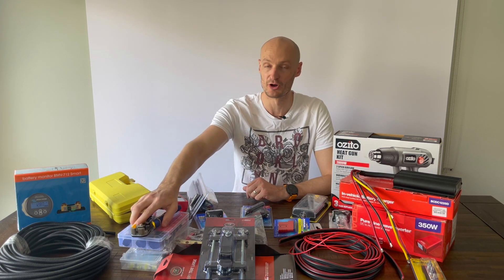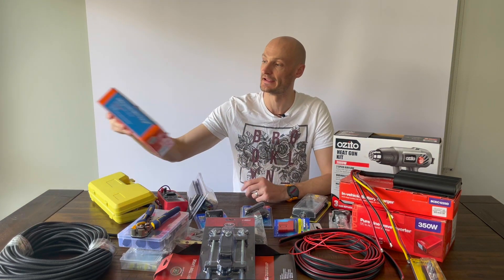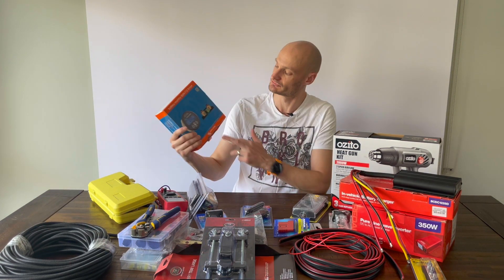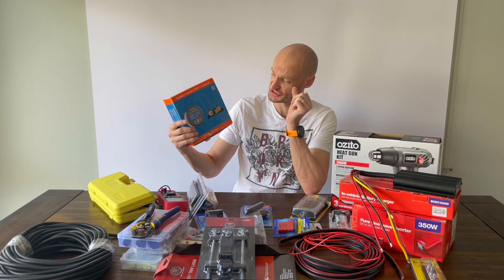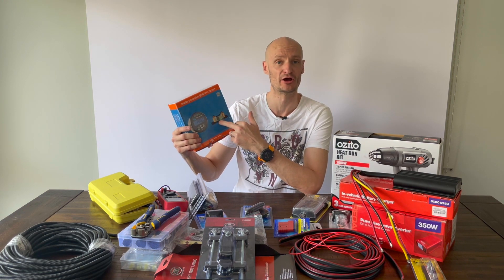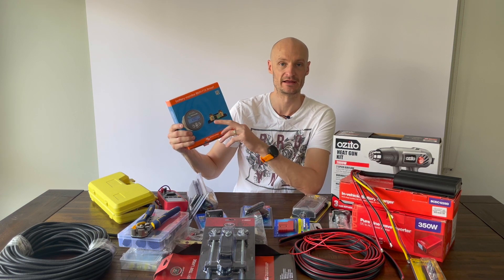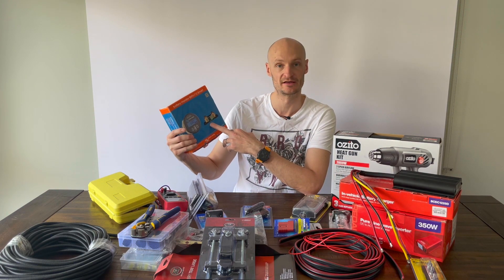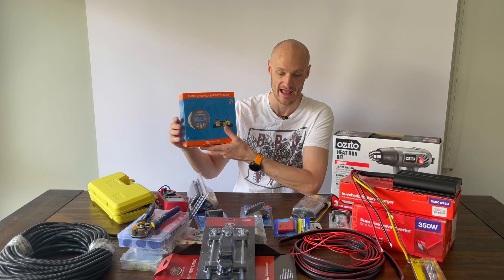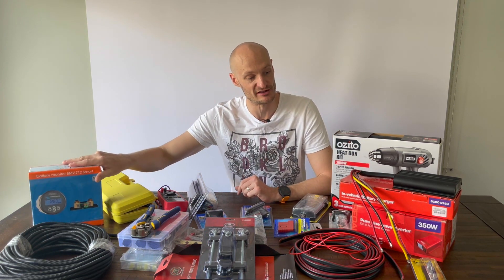To monitor the system, everything's going to be connected up through a battery monitor which has got a shunt on it as well. All of the negatives have to run through the shunt back to the auxiliary battery, and then it'll tell you your draw on your battery. Once it's calibrated, it'll be able to tell you how much you've got left on your battery, where you currently sit, power going in and power going out. That's going to be a good piece of kit.